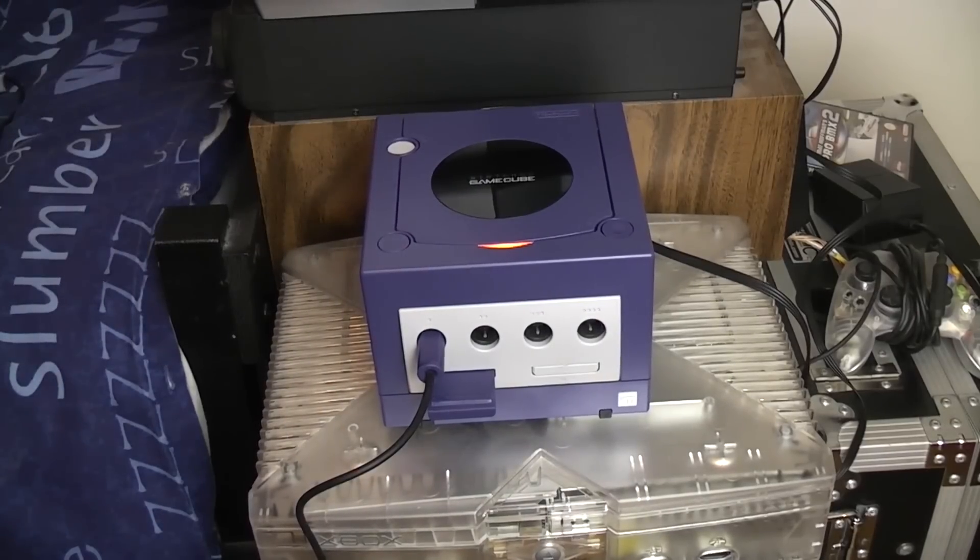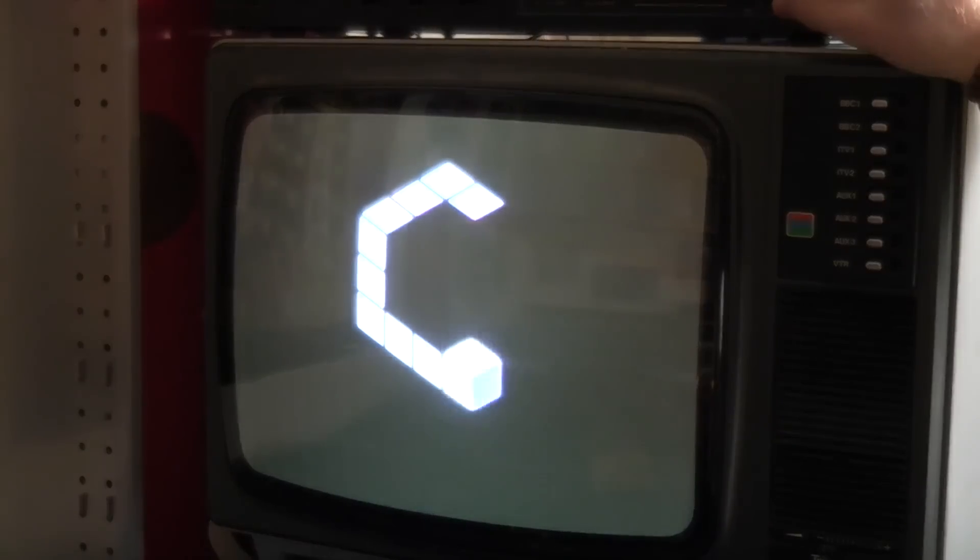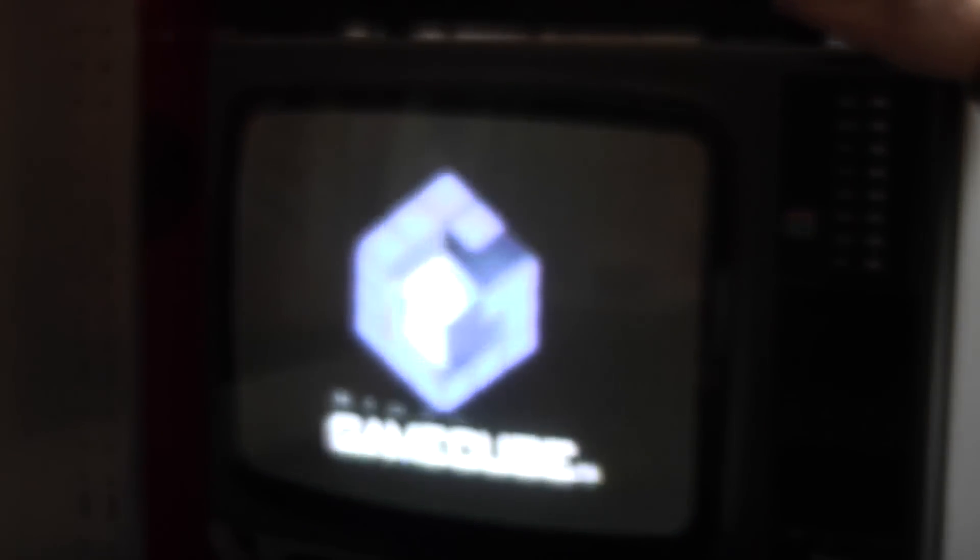The GameCube is plugged in and ready to rock. Let's fire it up — we're off to a good start! Turning the GameCube on now. Awesome — with no game in there at the moment we're just going to see if the memory card is detected, which it is. That's cool.